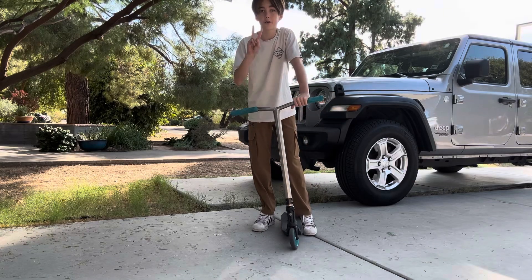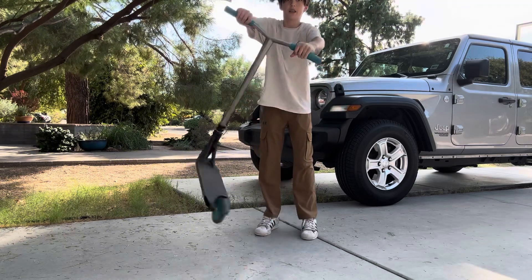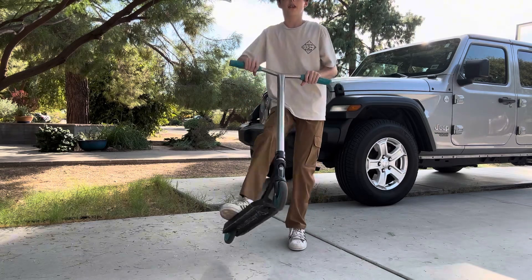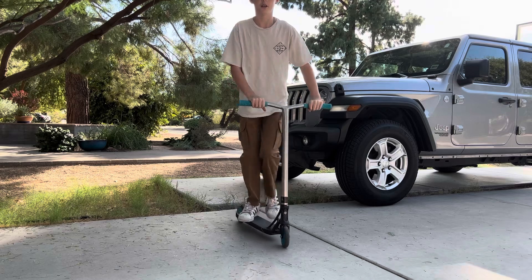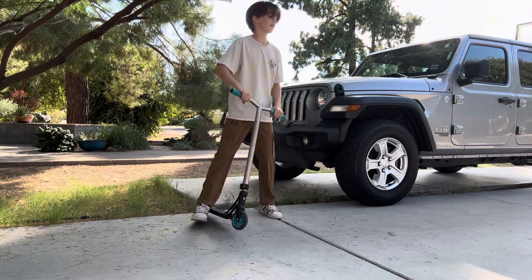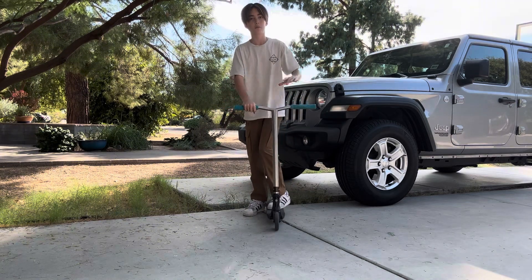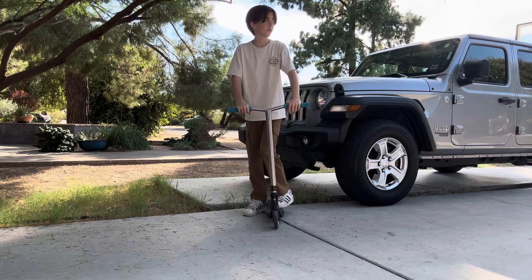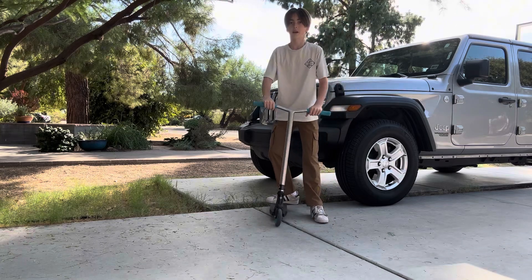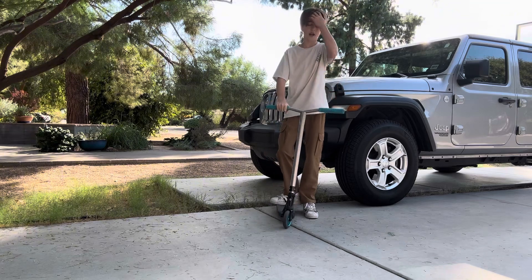The two main parts to learning a tailwhip are: practicing spinning the deck and flicking it with your toes and catching it, then doing the method where you put your foot in front and land on the scooter. Keep doing that and you'll eventually feel comfortable fully jumping and whipping it around. At first you'll probably only get part of the rotation, but after a while you'll get one foot, then both.